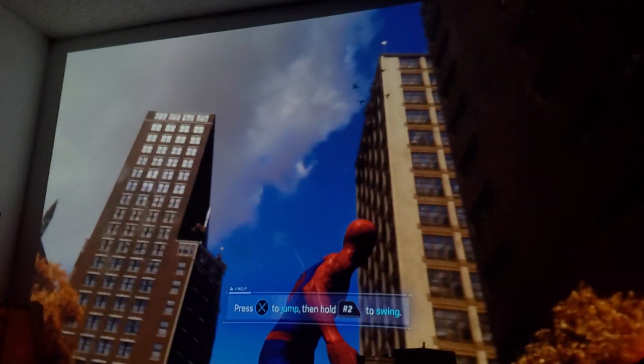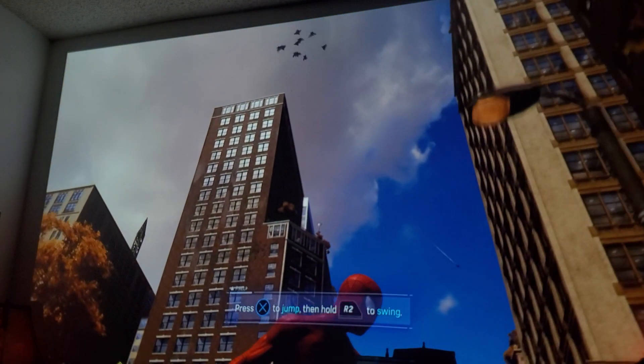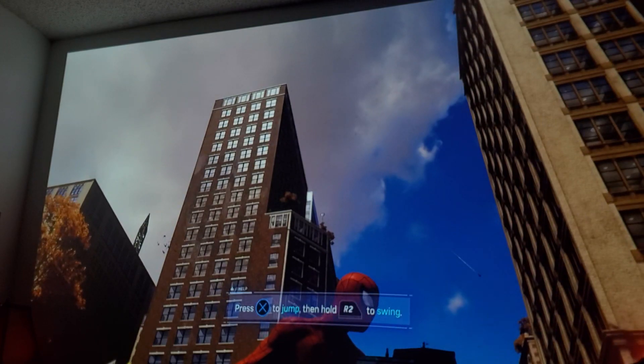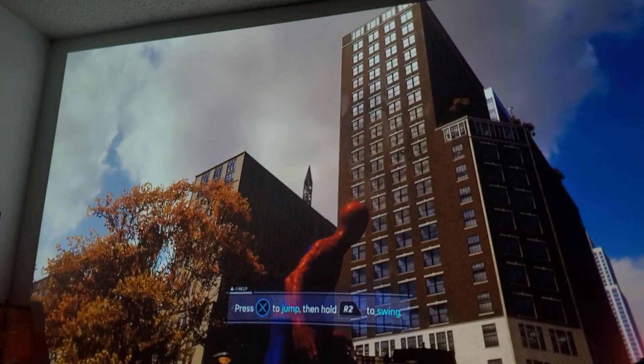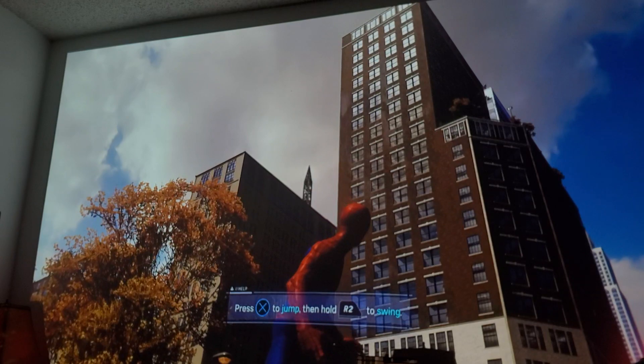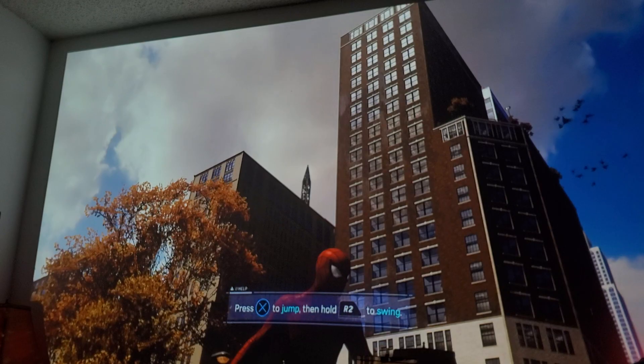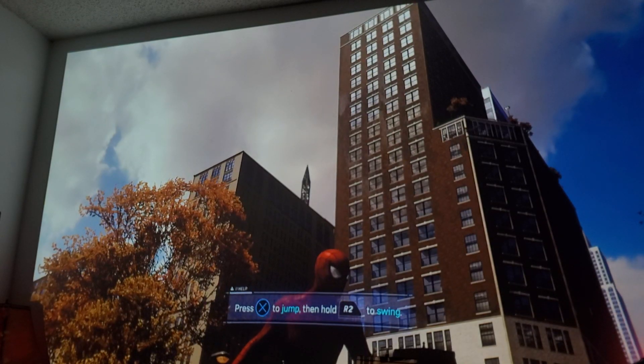This game is just bananas. I can't wait to see the PlayStation 5 version of this game. And I can't wait to see the sequel — imagine Amazing Spider-Man 2 with PlayStation 5 graphics. Oh my god.